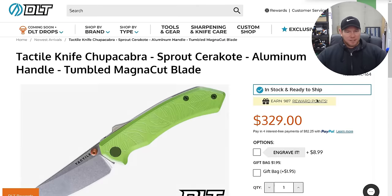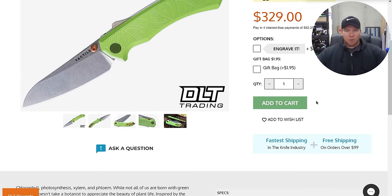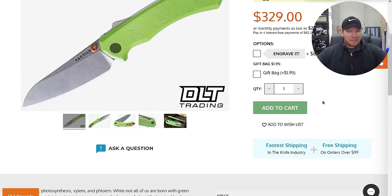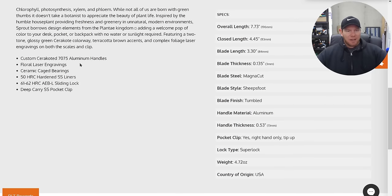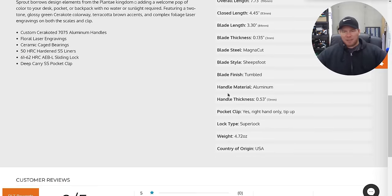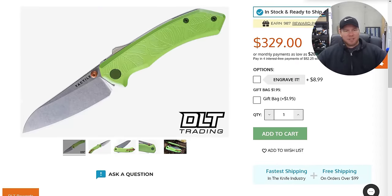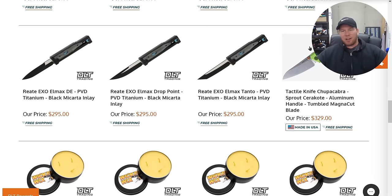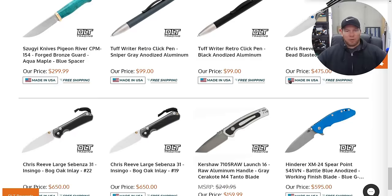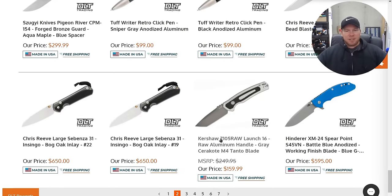What on earth is this? This is a green Chupacabra with an orange stud. Interesting. I also didn't realize that their aluminum was 7075. That's kind of interesting — 61-62. My issue is that I don't really trust this lock that they've done on this knife; it's not my favorite thing in the whole world.